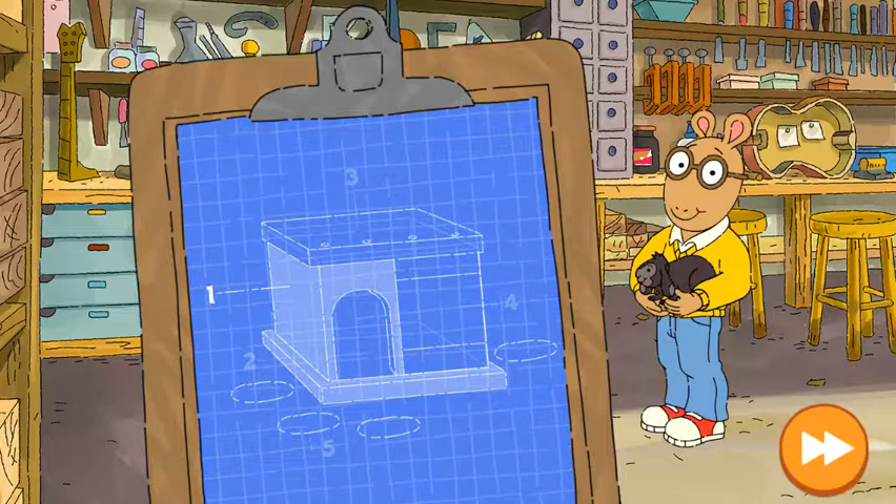This animal needs a home. First, let's build the walls of the house. These blueprints will guide us. Blueprints are like instructions for building.